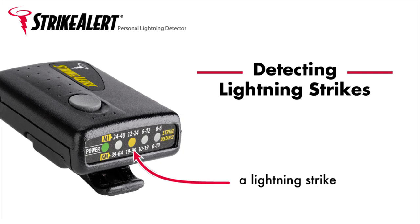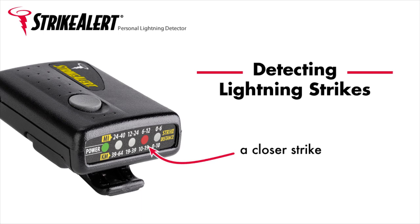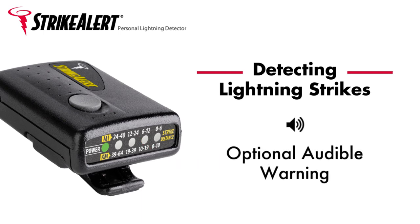If another strike happens during this time, Strike Alert will still indicate it. If the new strike is farther away than the first one, the LED for this distance will light for 2 seconds before returning to the 2-minute indication of the first strike. If the second strike is nearer, the new closer LED distance reading replaces the previous one and holds for 2 minutes. Strike Alert sounds a different tone for each strike distance range when the audible warning tone is enabled upon power-up. The LEDs will always indicate strike distance, but with tone enabled, you can determine the storm's activity without having to check the LEDs on the device.